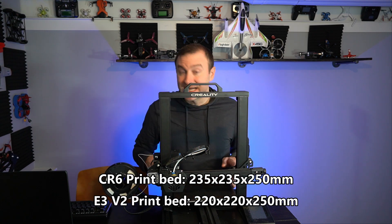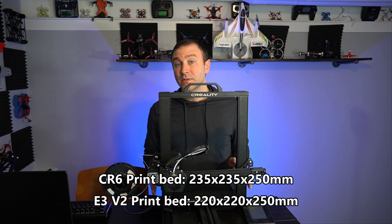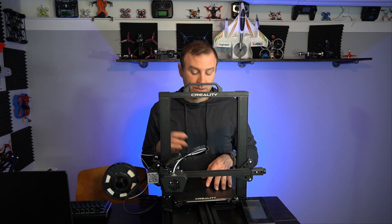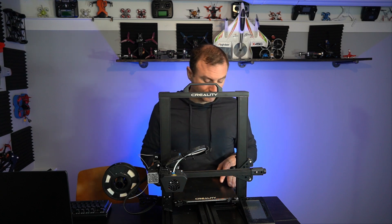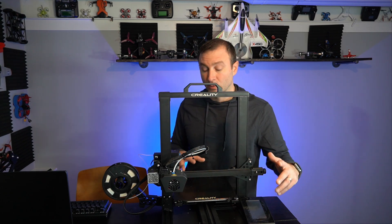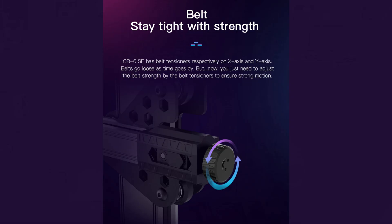We have a glass bed — it's a tiny bit larger, giving it a wider footprint and making this a more stable machine. The bed is also glass just like the Ender 3 V2, with textured on one side and smooth on the other. We've also got quick release mechanisms so you can flip it over easily. The belt tensioners look a little bit beefier than the version two's — another bonus.